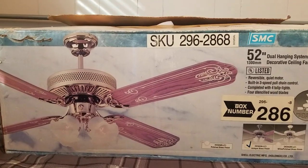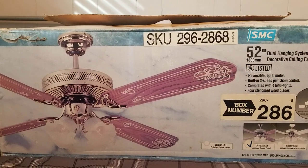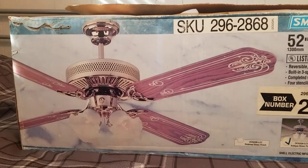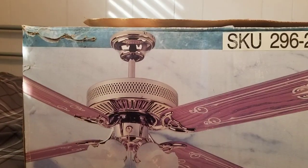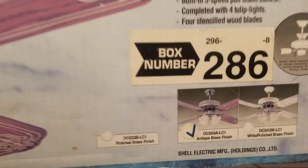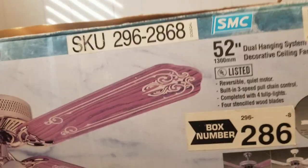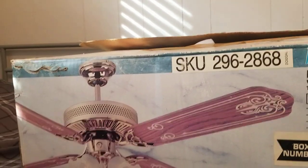Hey guys, got another new ceiling fan. This is a 52-inch SMC DC-52 with stencil blades and a four-arm light kit. This is the version that has the filigree on the side, so I got the one in antique brass. I got this off eBay, and today we're gonna unbox it — this is my first vintage ceiling fan.